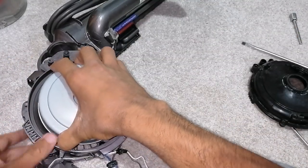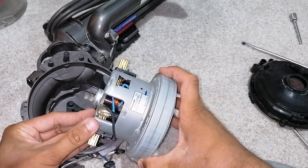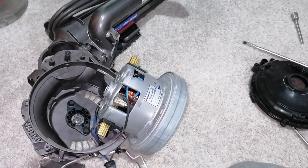And there you go — the motor is exposed like that. Lift out the motor, and boom — Dyson motor, or Panasonic motor, or YDK motor, whatever it is you've got here, you've reached your motor destination.